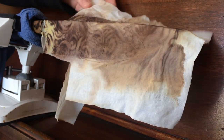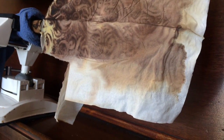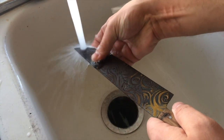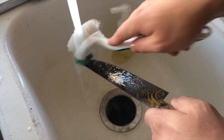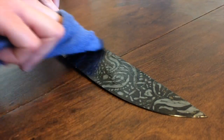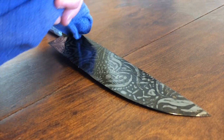After a few hours we remove the dried cover revealing a blackened knife. Then it's time to wash off the dried etchant. At this point we have to use a stiff bristled brush because the etchant has hardened. Then we towel dry and oil to protect the blade and it's ready to go.